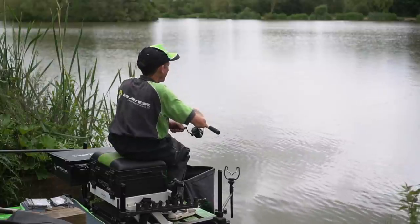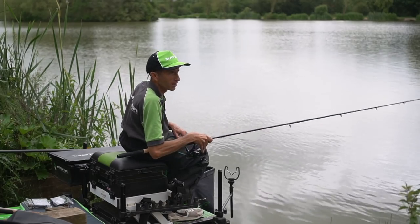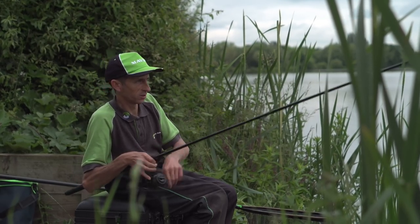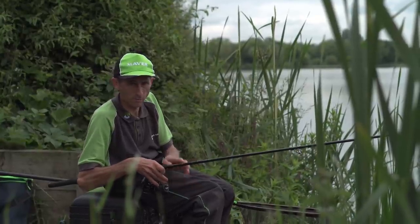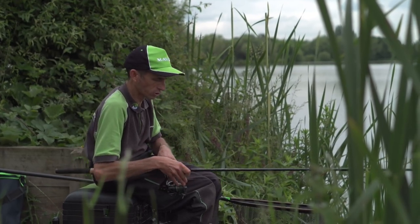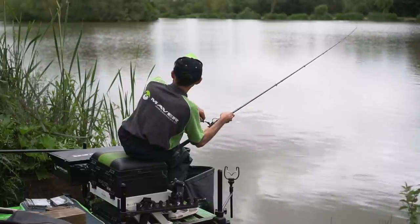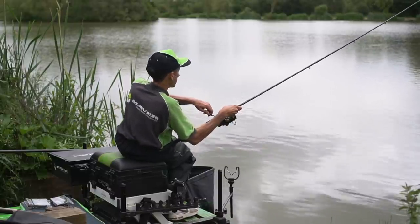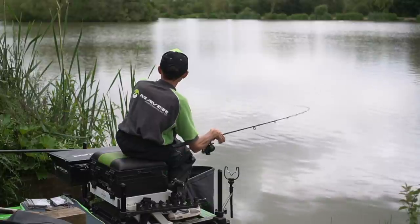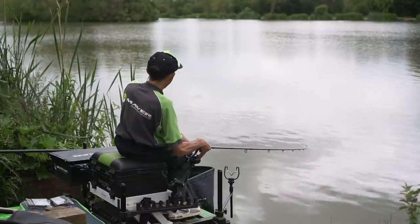That one took off — it nearly pulled the rod in. So here we go, we're finally attached to a carp — I think it nearly pulled me in as well as I hooked it. Now we can see the true action of these rods. It's kiting around there. You can hear I've got my clutch set — clutch is working perfectly. If that fish ever wants to run off, it can go, and I've still got my back wind if I want to. Beautiful action on this rod — really, really nice considering it's a proper powerful rod. It's got a lovely fish-playing action.